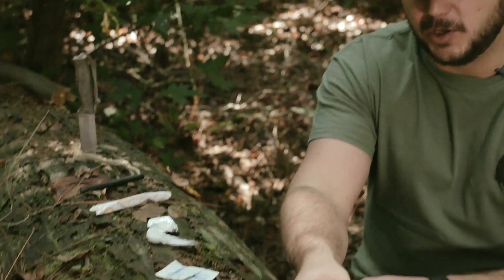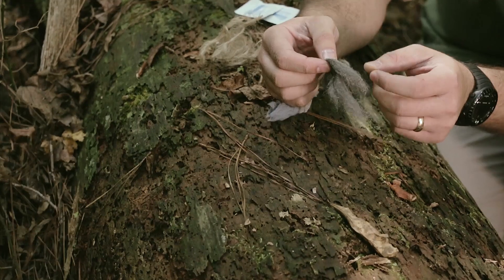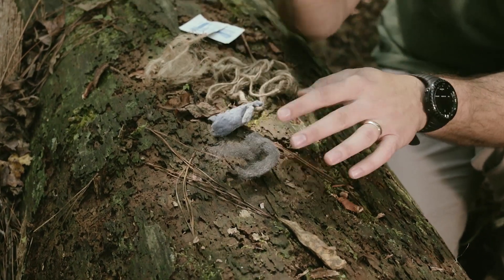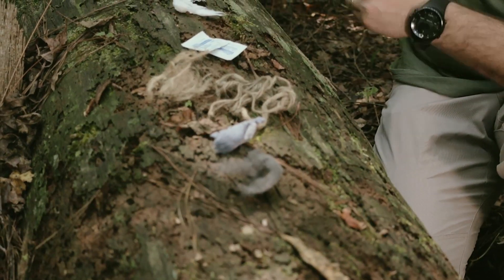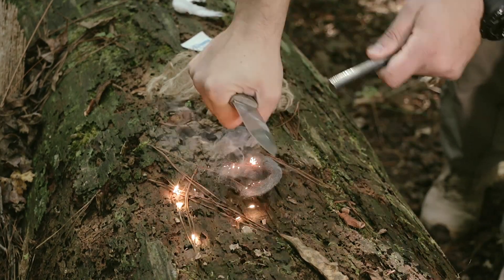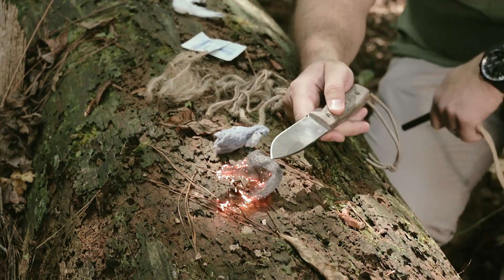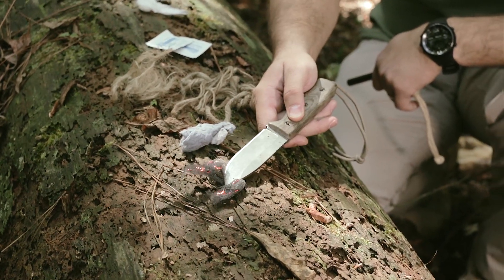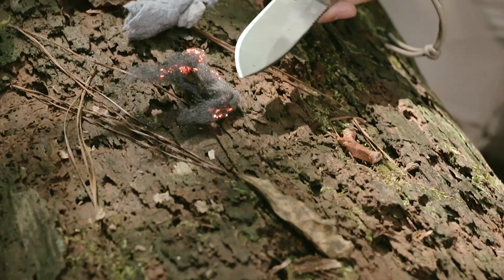Let's start with steel wool — you can find this in pretty much everybody's house or toolbox. It takes a spark very well and you can also use it with a 9-volt battery; we have a video on that. You can see it smolders, and you'll need to stuff it into some fine tinder to blow it into a flame, whether it be cotton or whatever.